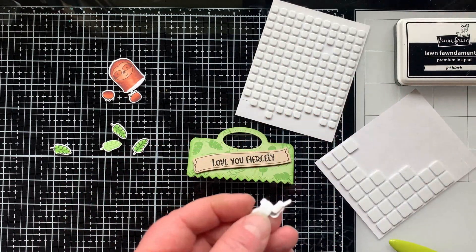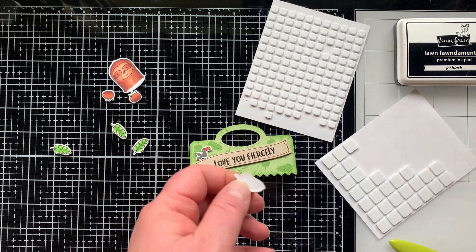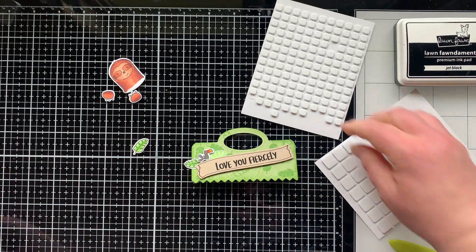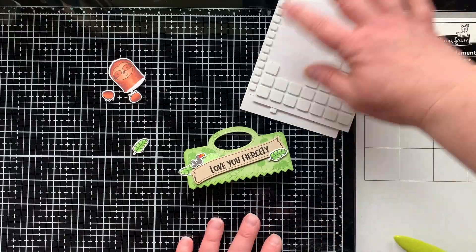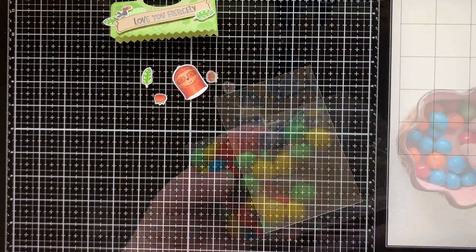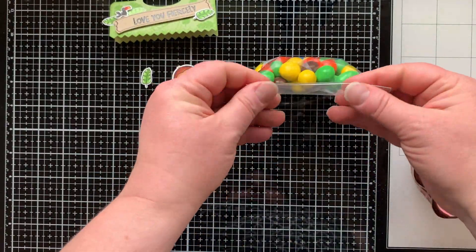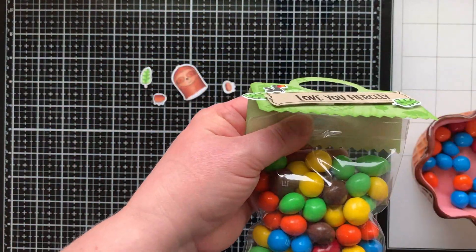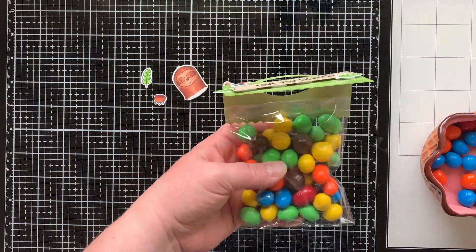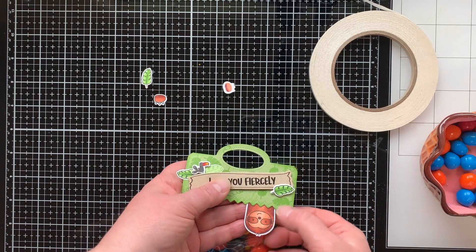I'm popping up the banner with foam squares, as well as my little baby bird — he's so cute. I'll add some leaves around there and I'm loving the really fun jungle look. The depth you get from stamping, splattering, sponging, and then stamped images on top is just a really fun look. I'm adding this topper to a four-by-six flat cellophane bag. I'm filling it with a mix of peanut M&Ms and the new fudge brownie M&Ms — those fudge brownie ones are super yummy.